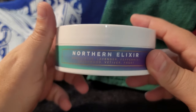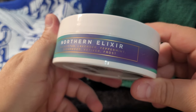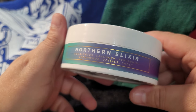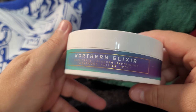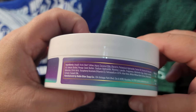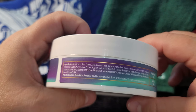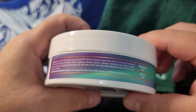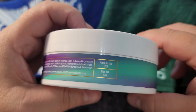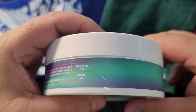On the side label, it has the notes: eucalyptus, lavender, peppermint, cedarwood, vetiver, and frost. So this is going to be a cooling soap for sure. It's a tallow-based soap, made in Houston, Texas, United States of America. And look at the stars on this label!